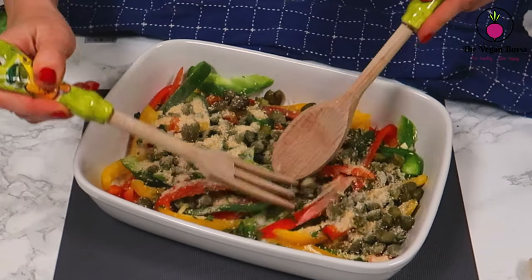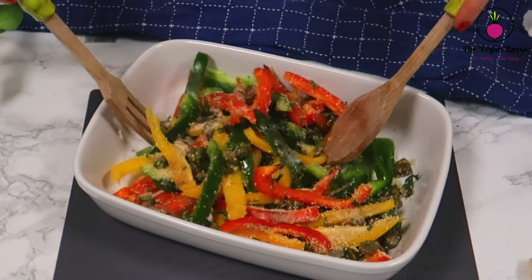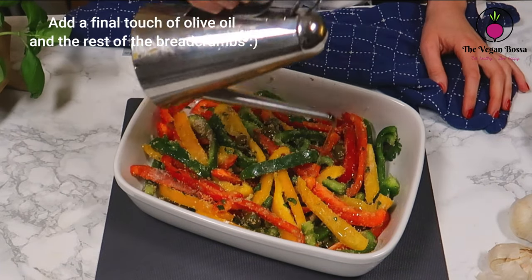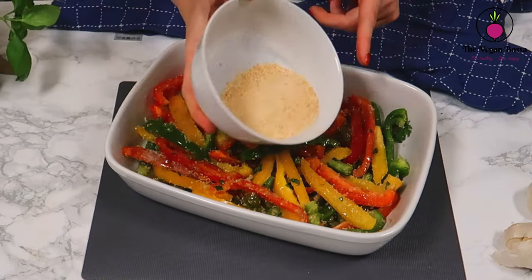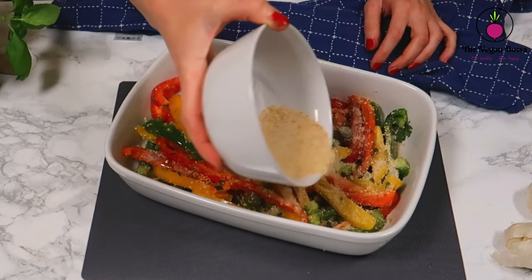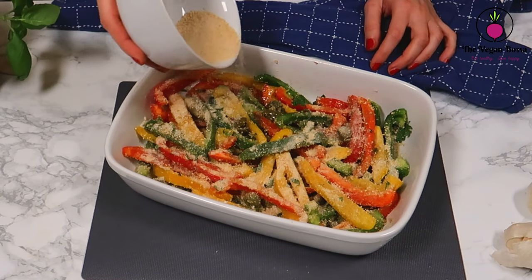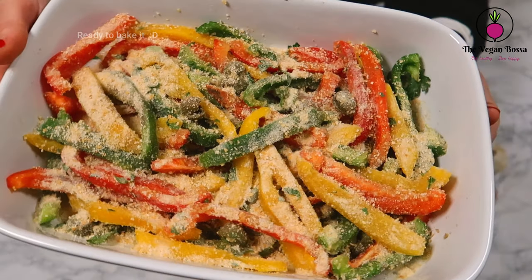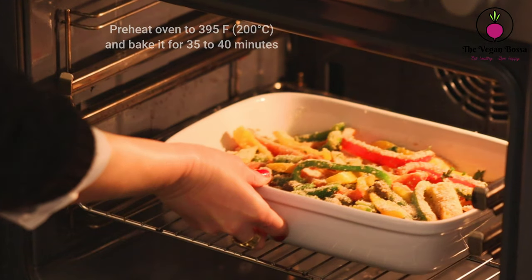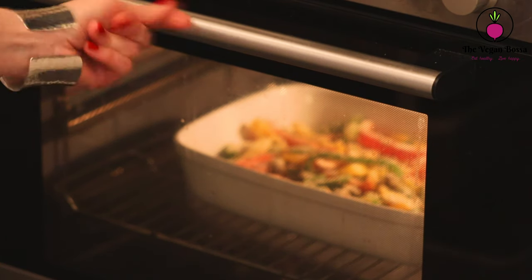Then we are gonna give it a good stir and mix all the ingredients well together. As a final touch, pour some olive oil and the other half of the breadcrumbs, and mix. Now the dish is ready to get baked — bake it in a preheated oven at 395°F or 200°C.